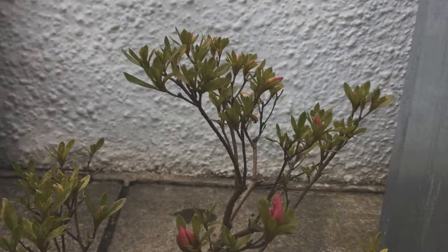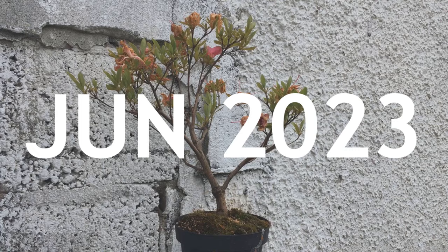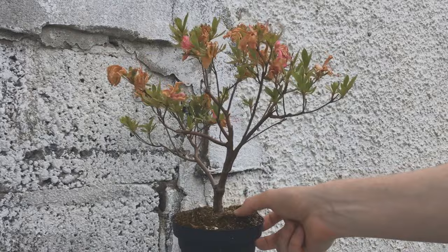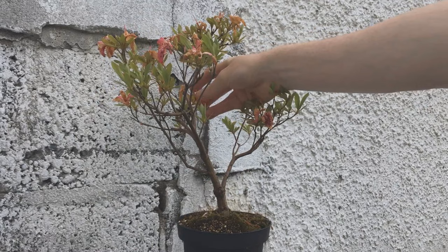A few weeks later one of them has opened and the rest look ready to burst into life. If you watched the video on my other azalea you might remember that I'm missing the footage of the tree with the majority of the flowers open, and it seems this tree has suffered the same issues — I don't know what happened to those video files. As you can see, everything's kind of done and drying up now. I would normally prune everything back at this point but there isn't much happening, so I just plucked all the dead flowers off and that was that.